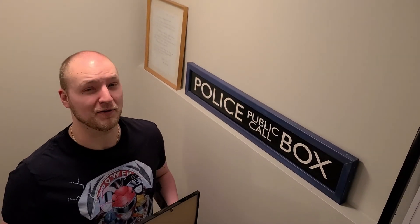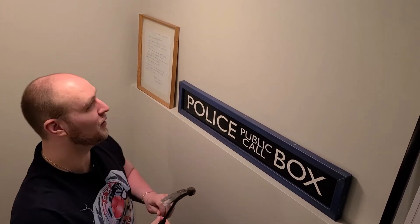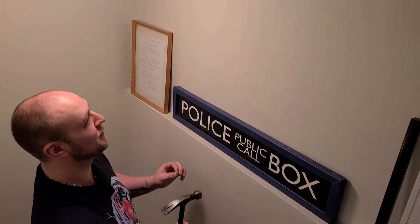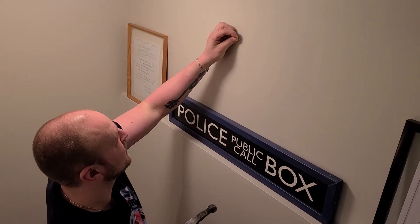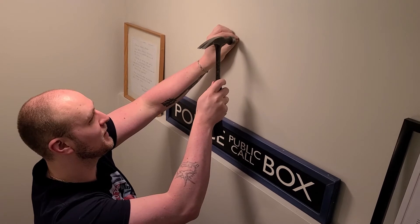You need a hammer. If you don't have a hammer, go back to step one and get a hammer, and then you're good to go. Now that you've procured your hammer and your nail, the fun part begins. Don't hit your finger — take it slow, don't be crazy, make this work.